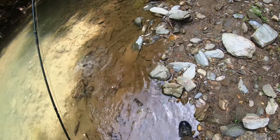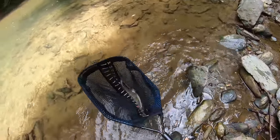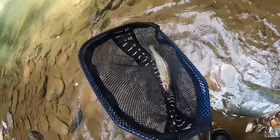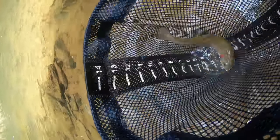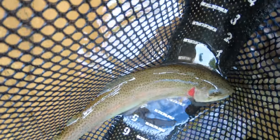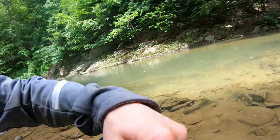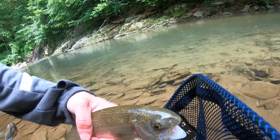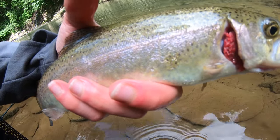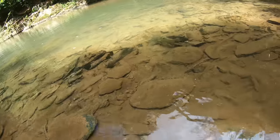Hard fighting fish. This guy's missing part of his gill plate — interesting. Look at that, missing half its gill plate. These fish in this creek just have so much energy and that's why I love this creek. There are so many trout here. Could be a wild brown — I don't know, but I've got a lot of water to work with.